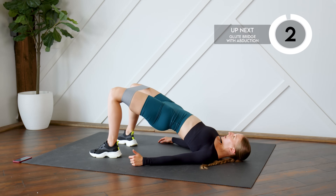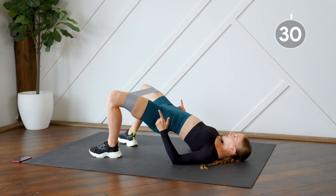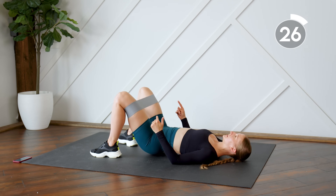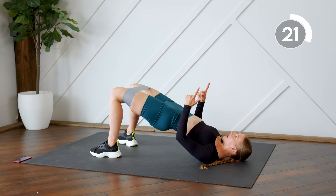From here, you're still going to continue doing glute bridges, but at the top of your glute bridge you're going to open those knees up, bring them back together, and then down. When you're opening those knees, make sure you're not dropping those hips — keep those hips pressed as high as you can.